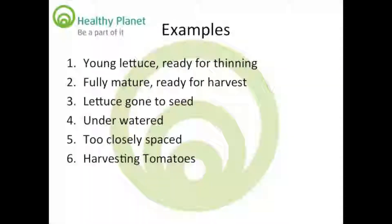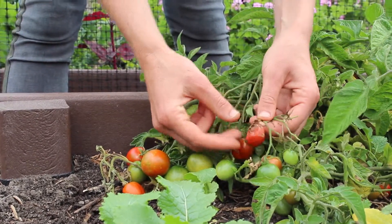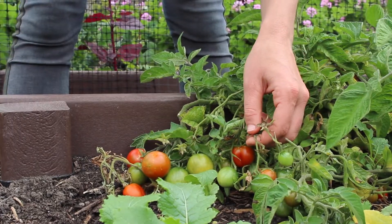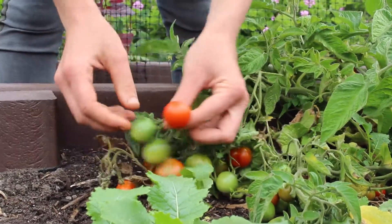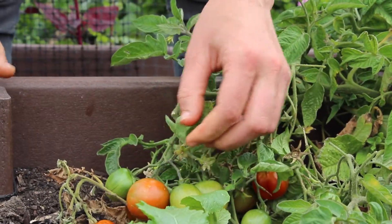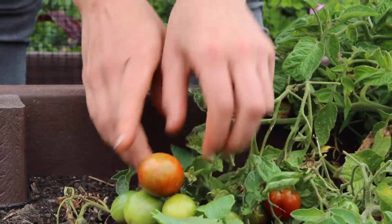Here's how to harvest tomatoes. This tomato is overripe and should be composted. This tomato is perfect and should be eaten after being washed. This tomato is underripe and needs to be left on the vine for longer.